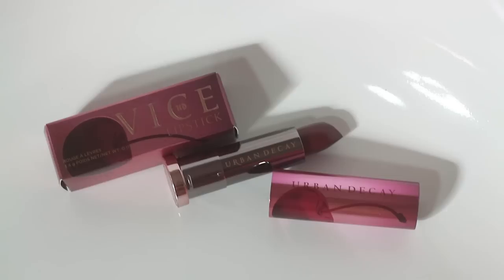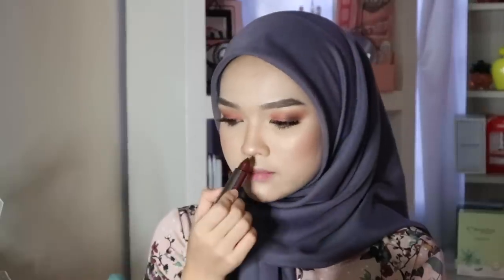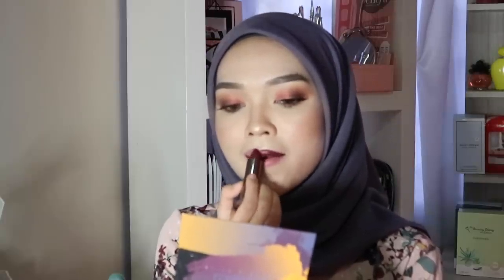Last but definitely not least, for lipstick I'm using the Urban Decay Vice Lipstick in the shade Cherry Cream. It's a very dark color from the cherry collection, but it doesn't actually smell like cherry. It's definitely not matte — it's a satin finish. I think it goes well with this look.